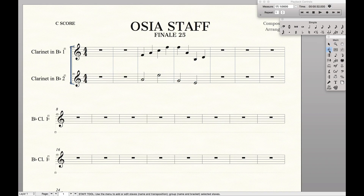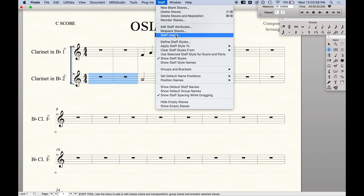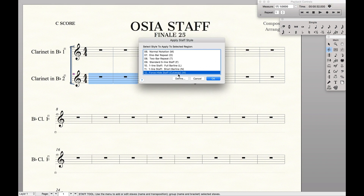Then we're going to come back to our staff tool because we want to get rid of all these empty measures. We're going to highlight the empty measures, go to Staff, Apply Staff Styles to Scoring Parts, and we're going to do 'Force Hide Staff Cutaway.'